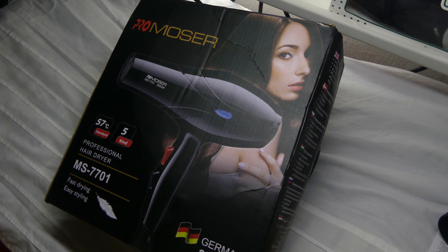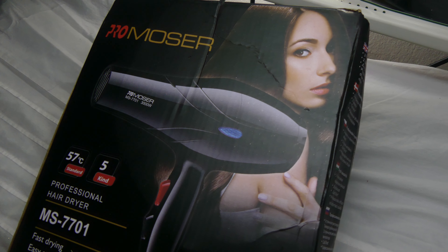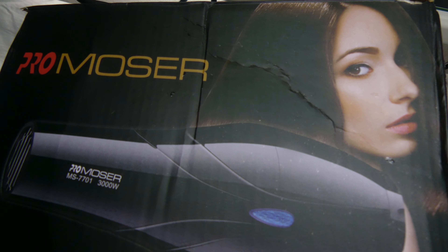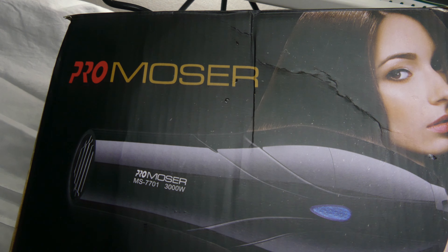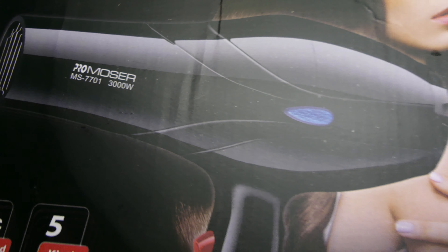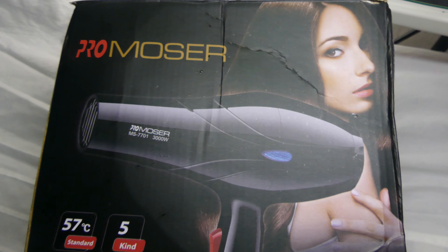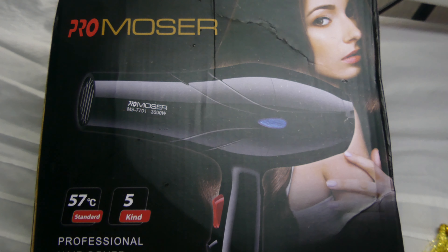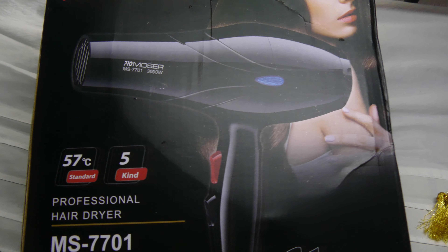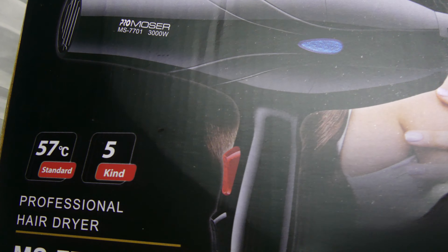Hi, welcome back to my channel Mezzendorf Network. I just bought this new hairdryer which is called Pro Mossa and it's a 3000 watt hairdryer. This is the unboxing, and also this is a product that I just bought and I would like to recommend you because the air is like so good.